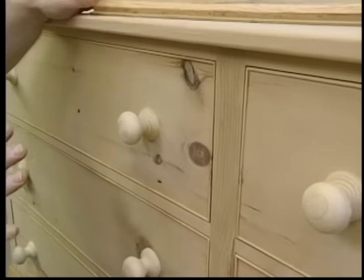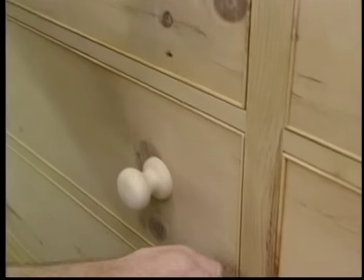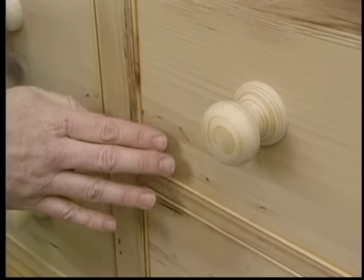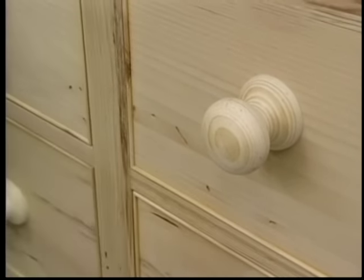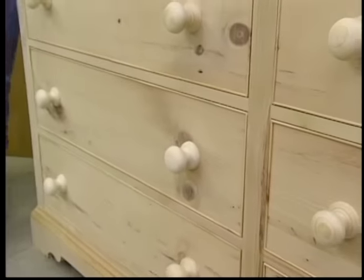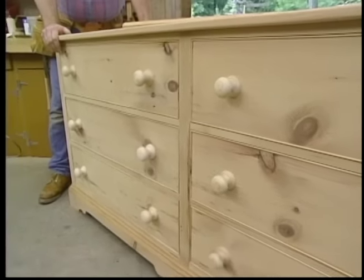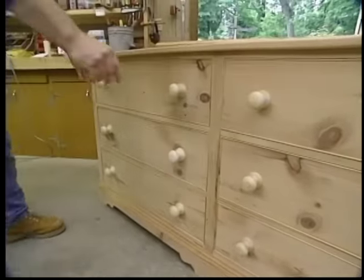I make no attempt to conceal all the defects — leave some of the nail holes and the wormholes. In fact, the more wormholes, the better. Now, if you'd like to build this dresser, a measured drawing is available with the materials list, and you'll hear more about that before the program ends. Let me show you how this dresser is built.